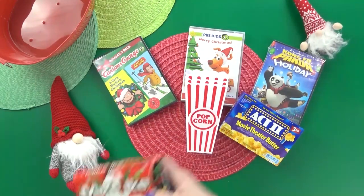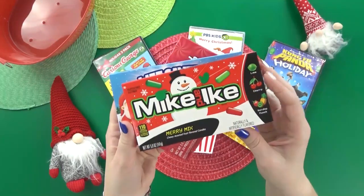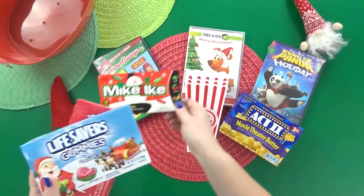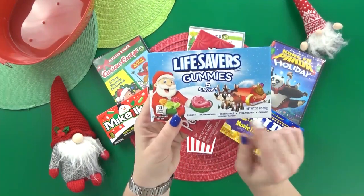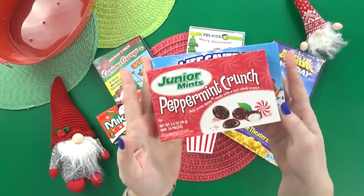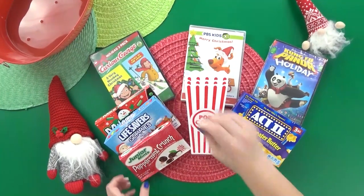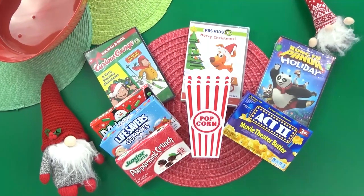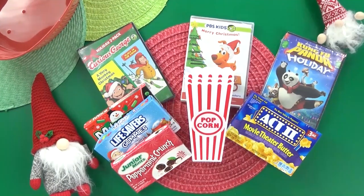Then we have the movie candy. Dollar Tree actually has a lot of Christmas themed movie candies right now. I decided to go with just three boxes: some Christmas Mike and Ike candies, a box of Christmas Lifesaver gummies — which are probably my favorite — and for the chocolate lovers, a box of Christmas style Junior Mints. I'm thinking these are some of the most popular movie candies, but I'd love to know: do you have a favorite movie candy? Let me know down below.